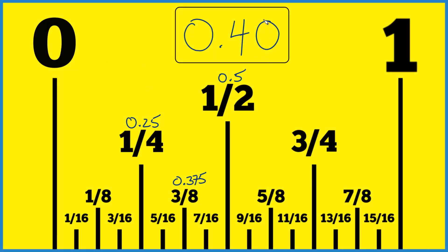If you need to figure out where 0.40 inches is on a ruler or a tape measure, here's how I do it. One divided by two gives us 0.5, and one fourth is 0.25. So I know it's between these two numbers — somewhere between 0.25 and 0.5, closer to 0.5.